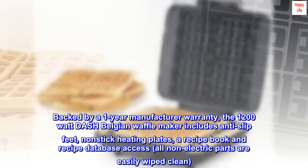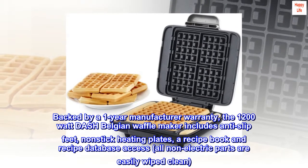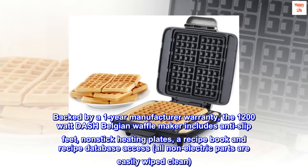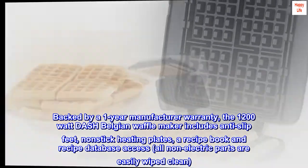Includes — Amazon Exclusive. Backed by a 1-year manufacturer warranty, the 1200W Dash Belgian Waffle Maker includes anti-slip feet, non-stick heating plates, a recipe book and recipe database access. All non-electric parts are easily wiped clean.